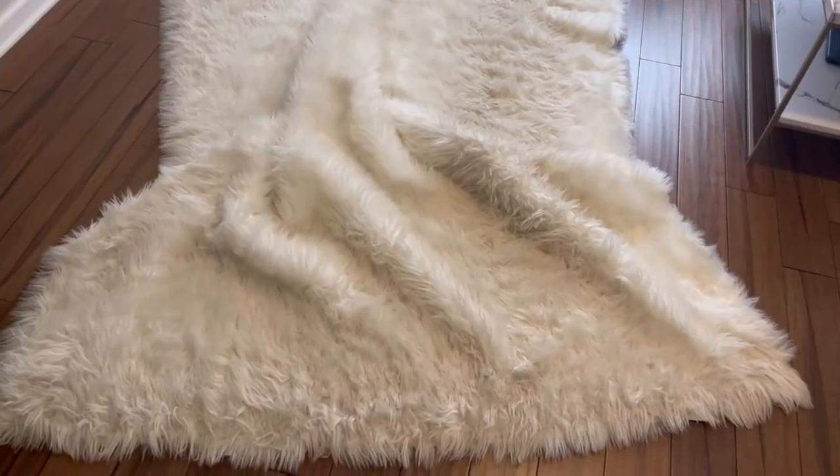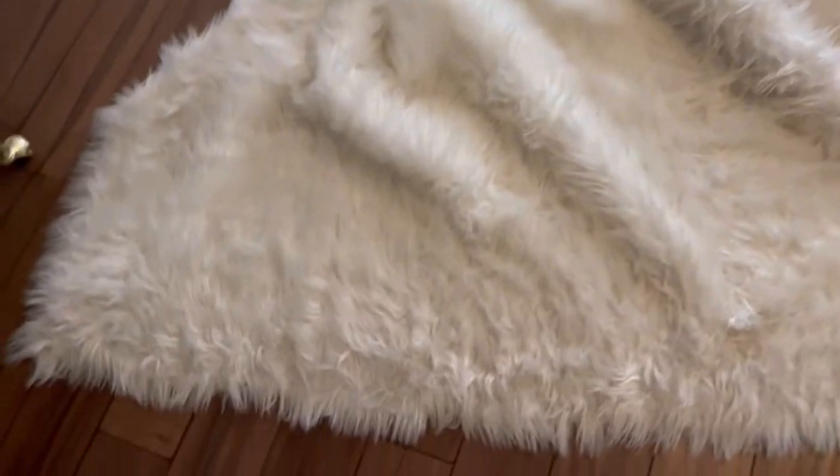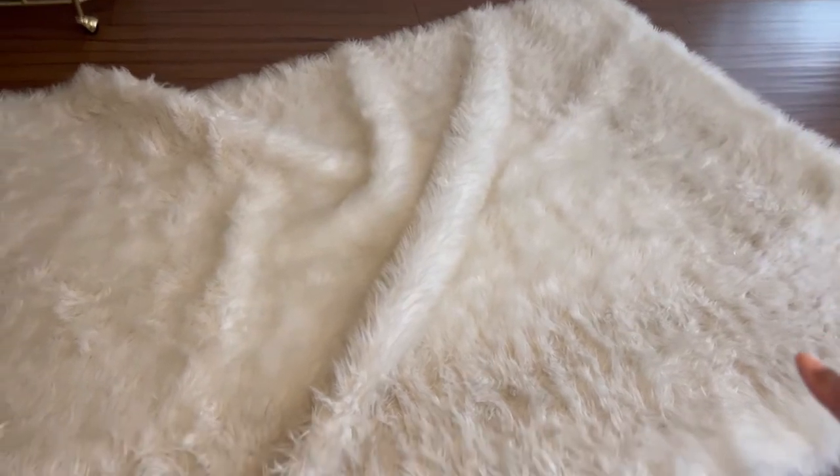I just want to give you a little background so if your situation matches mine, let's clean this rug. Alright, here's my rug. You can tell in the middle it's been covered by my coffee table so that's probably the cleanest part, and then around the edges is where it's pretty dirty.